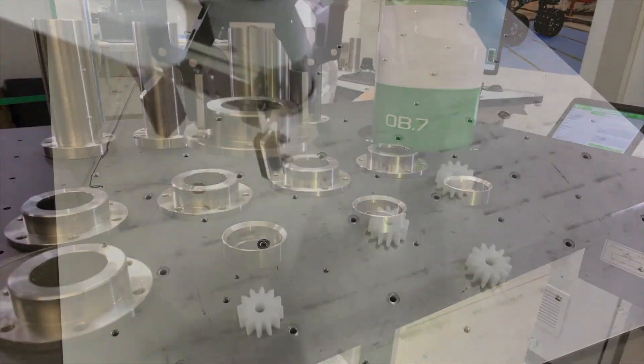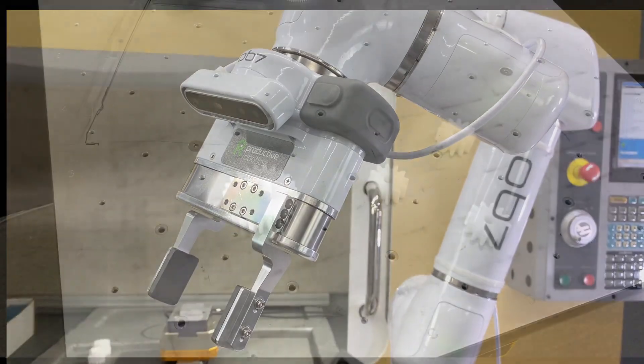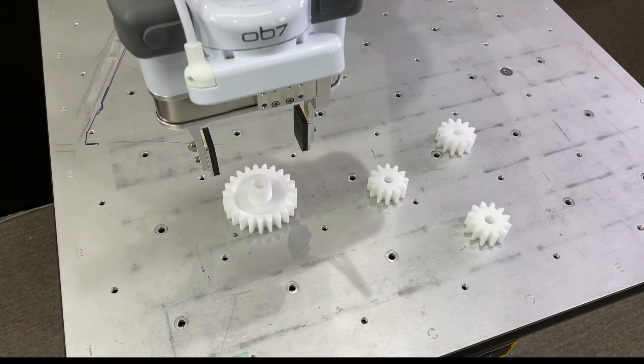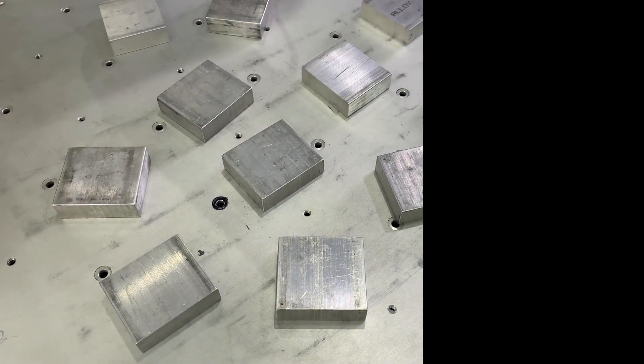It's now practical to make shorter part runs. With OB7, you can sort multiple parts, sending them to different locations. The key here is, with OBVision, setup is fast.